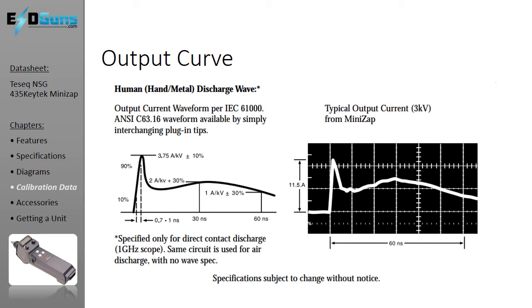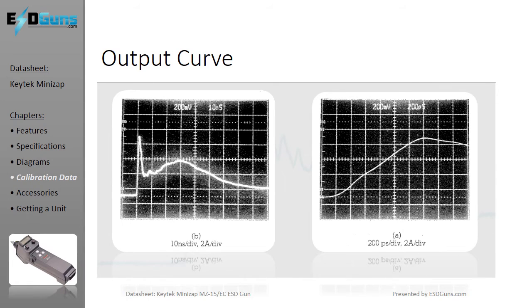Take a look at the output curve extracted from Thermo Fisher's datasheet. Here is an actual output curve — note the cleanliness in the rise of the waveform.